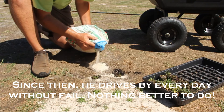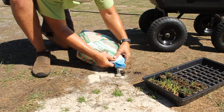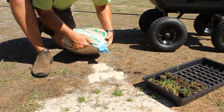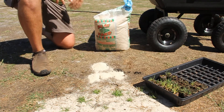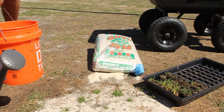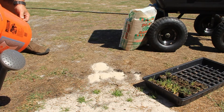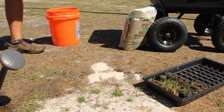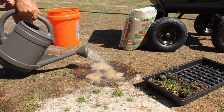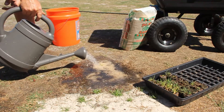It kind of fills in nicely around the side. I'll take my watering jug and dump the sand on it. Then I'll take my watering jug and just lightly water it in enough to where the grass blades are showing. That'll displace some of the sand and pack it in.